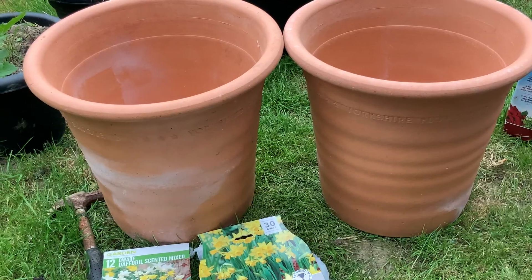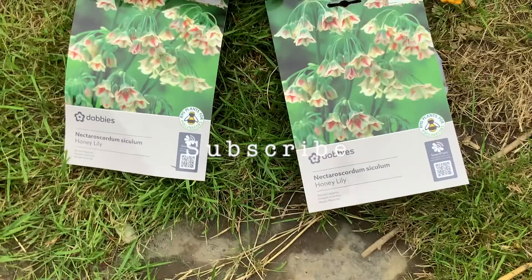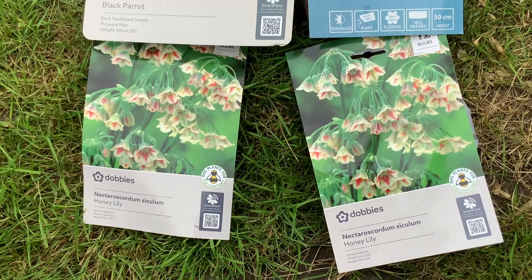This is part three of my epic bulb haul. Do you remember when I bought all those bulbs? I'm going to do two more planters today. I'm going to do them the same and I'm going to use those lovely honey lilies, black parrot tulips, and these leftover tete-a-tete and narcissi. So let's get into it.